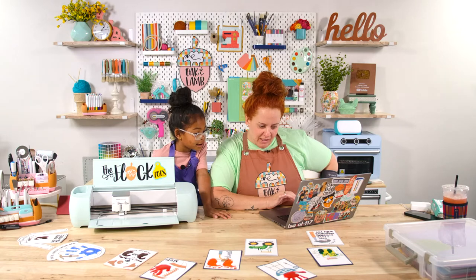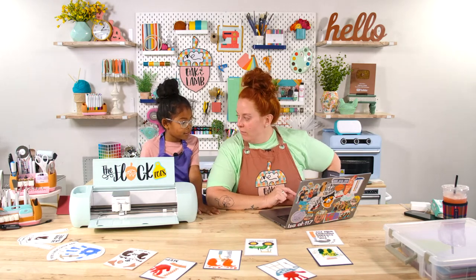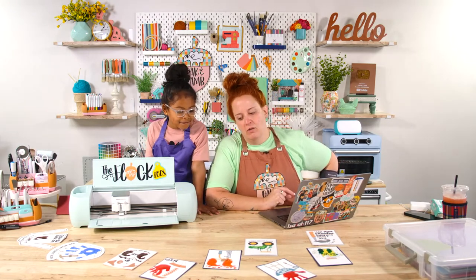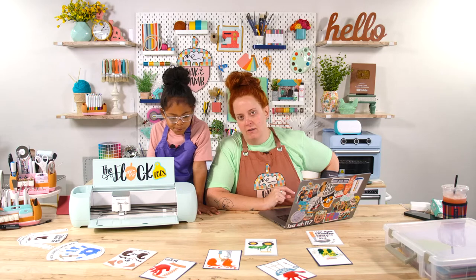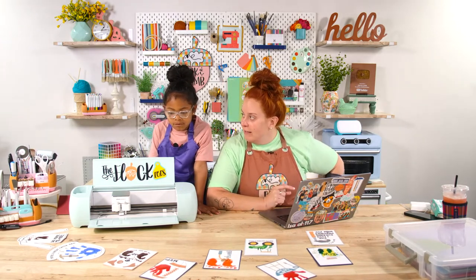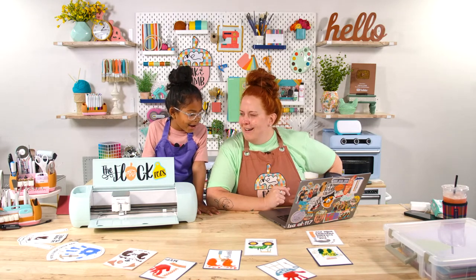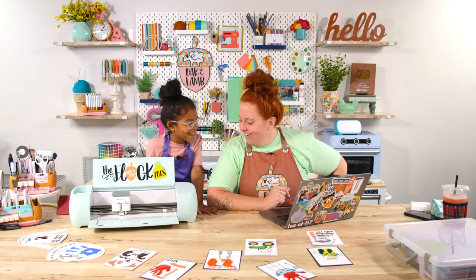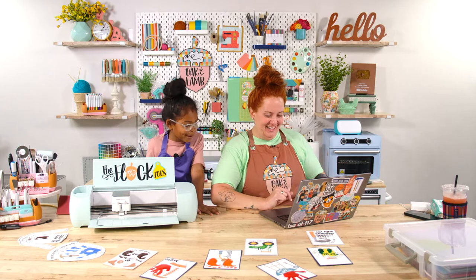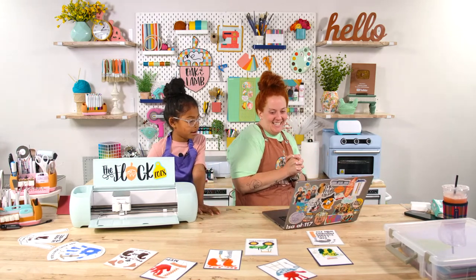Fallon looks great with her glasses. We just learned my son needs glasses too - we hope they'll help with his daily headaches. How are your glasses going, Fallon? Good. We used to talk about how nobody wanted to sit next to Fallon at dinner because she would always spill her drink - since she got her glasses, how many drinks have you spilled? Zero. So there's that!